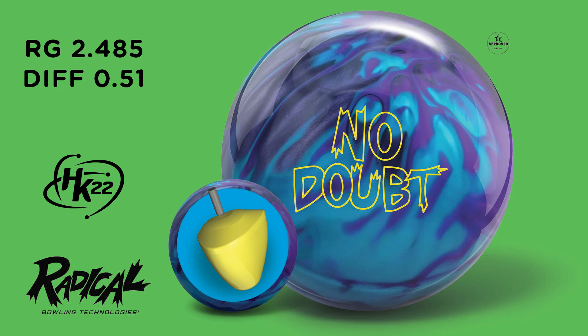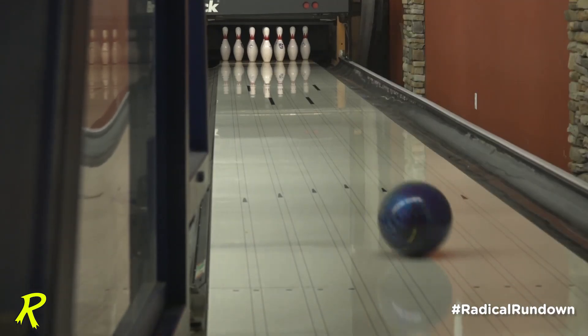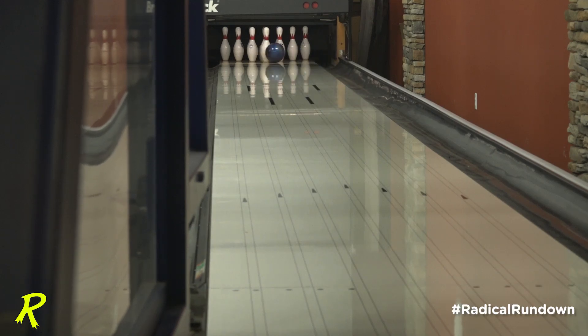This core has a 2.48 RG and a total differential of 0.051 when it's undrilled. This core doesn't quite look like the previous symmetrical Radical cores you've been accustomed to seeing. Phil is calling it a Super Symmetrical Core because it has attributes of both asymmetry and symmetrical balls after drilling.